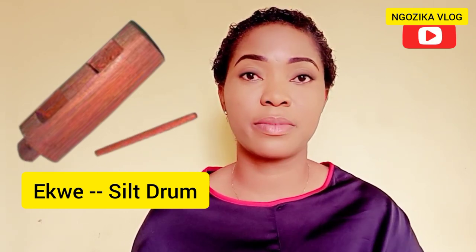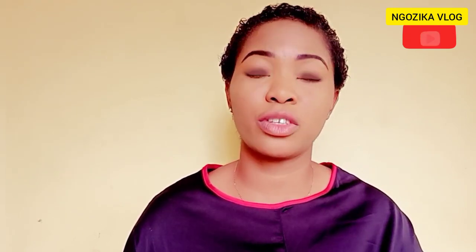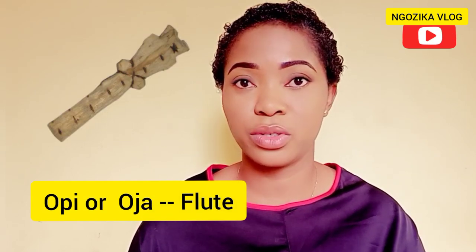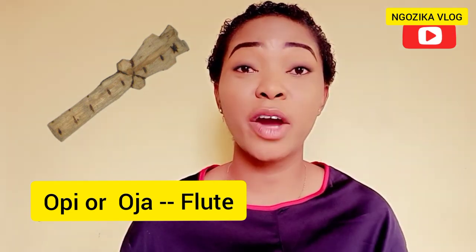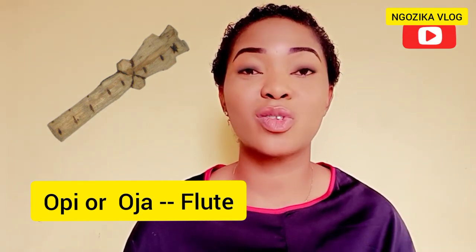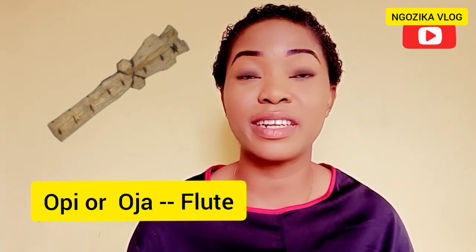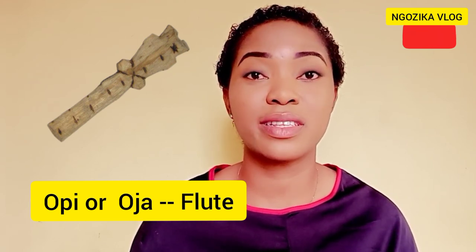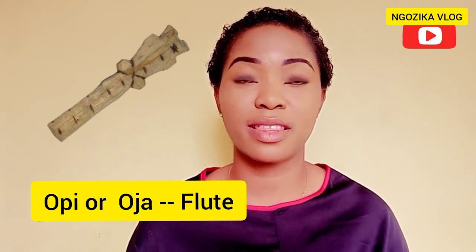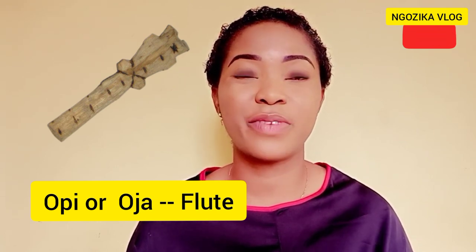Away from drums, we have the Opi or the Odja, which is what we call a flute in English. This is a very special musical instrument for Igbos — the Opi or Odja is the soul of Igbo music. It is the only instrument that speaks directly to the gods, and it also calms down angry spirits and gives courage and strength to the weak.